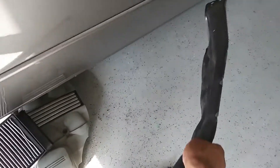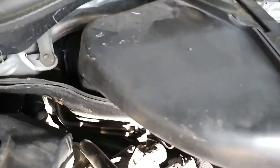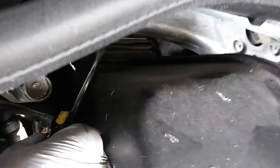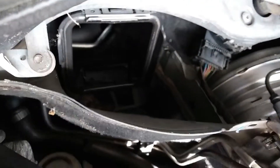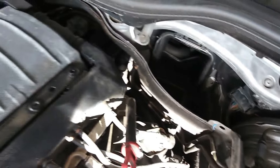Next is this duct, which is part of the air filtration system. Pop up on that little silver piece across there — use a screwdriver, push up on it, and push down on the duct, and it'll just unlock.